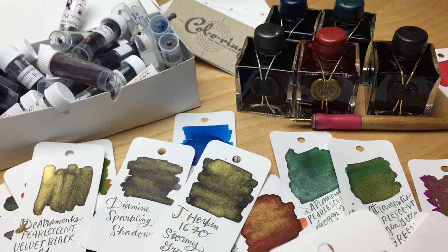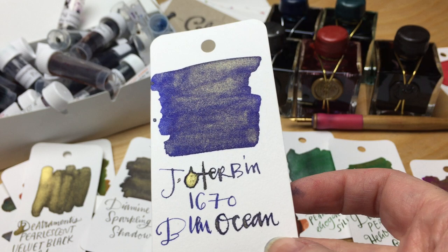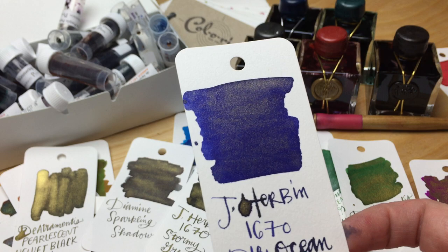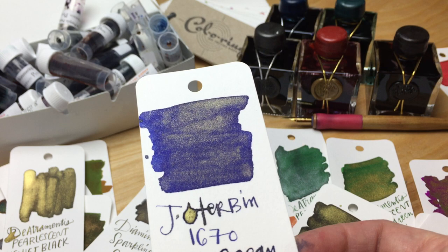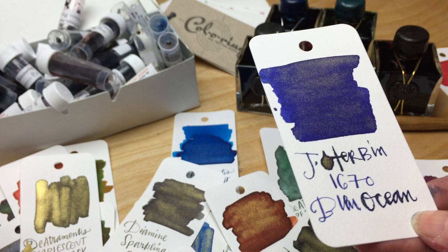That's my ringing endorsement: they're all going to clog your pens, just pick one. This is a very early bottle of the Blue Ocean 1670, and this one is particularly runny — it's got gold sparkle. I don't know if they've reformulated it — I know they were tweaking it. J. Herban is a little notorious for their watery ink. That is a pretty vivid blue though.